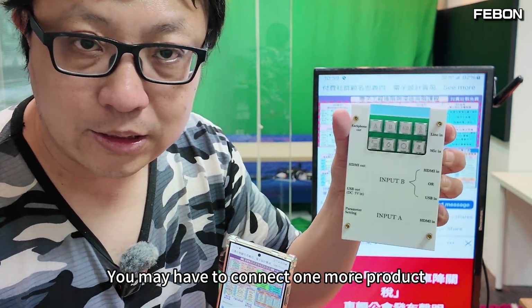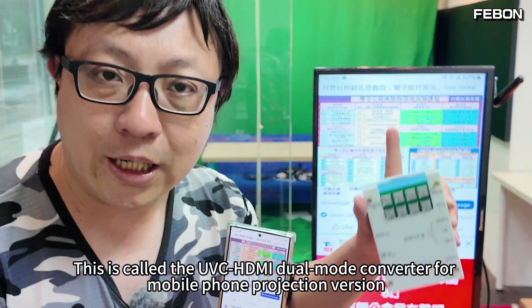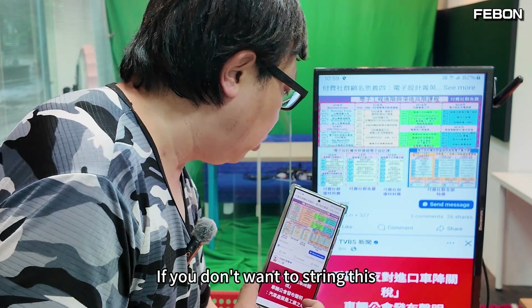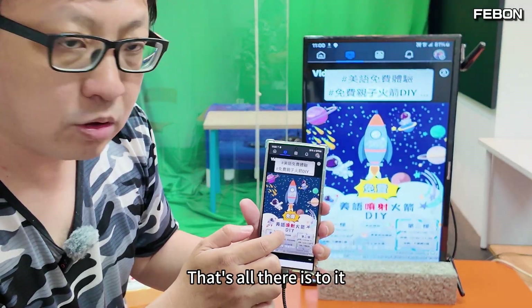You may have to connect one more product — this is called the UVC HDMI dual mode converter for mobile phone projection. If you're interested, you can watch my previous video. If you don't want that, then take the limits of our hardware — that's all there is to it.